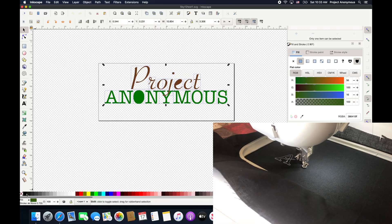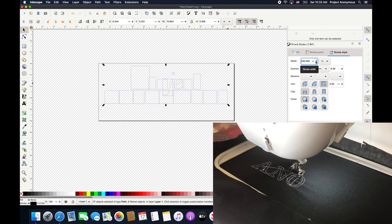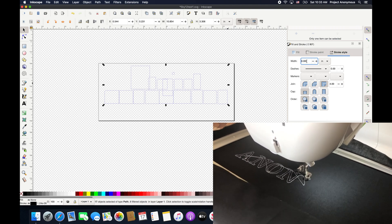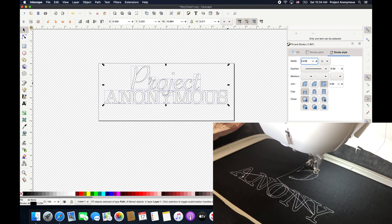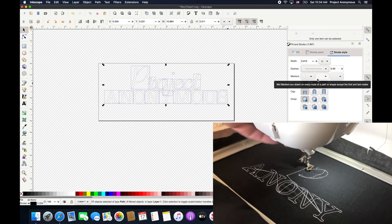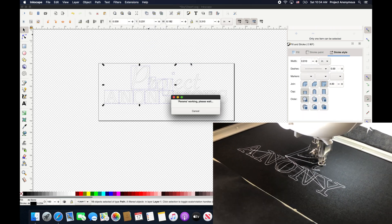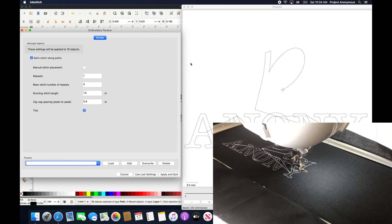To save thread in our test, we decided to change up our design to just an outer thin stroke and change that stroke to a dash line. It's just going to give us the outer edge of our letters, because all we're doing is testing this out on some scrap fabric for alignment purposes — just so we have an idea of how we're supposed to align the sweater when we get to it.